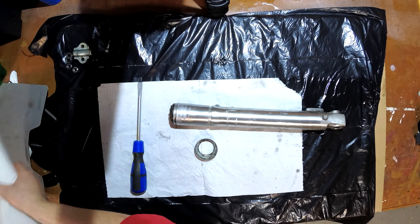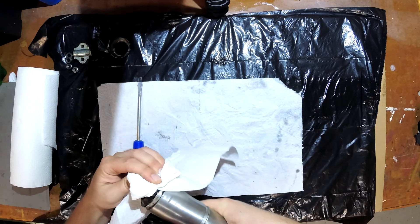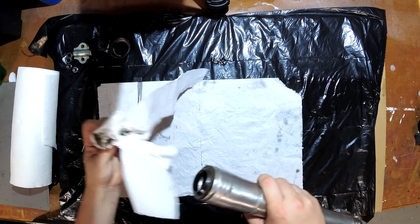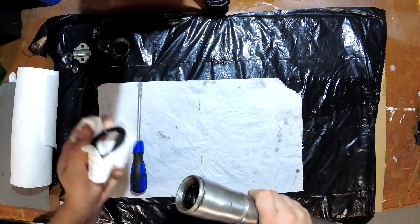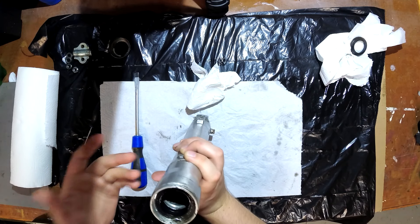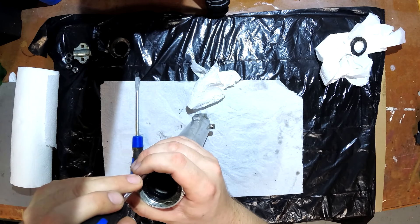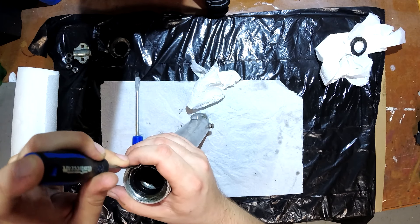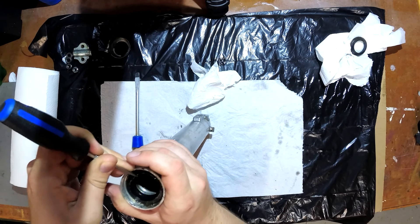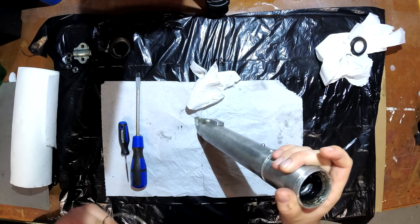I'm going to wipe this down because it's really, really dirty, and put this aside to get cleaned with the rest of the stuff. This stuff's getting taken out, but I just want to clean it a bit before I touch it. So much muck. See if I can get this thing out. Got to get this retaining ring out now — I'm wondering what the best way to do that is because I don't want to damage the tube. That almost flew into my eye. I'm wearing safety glasses for the next one.